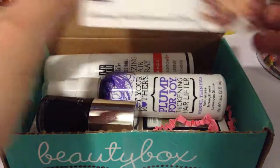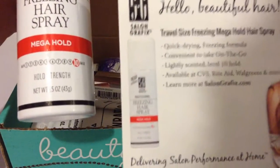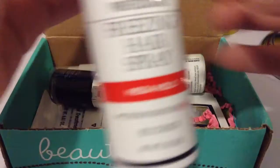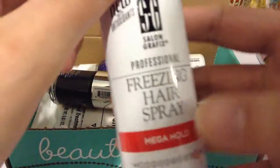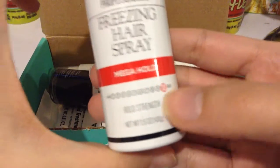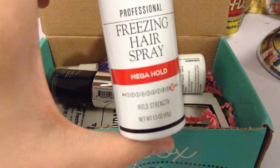So first we have a travel size freezing mega hold hairspray. The card says it's a quick drying freezing formula, convenient to take on the go, lightly scented, level 10 hold. It says now with antioxidants, vitamin A, B5, C, and E for healthy hair. Never sticky and humidity resistant. I like this — always looking for travel size products. This is the 10 Max hairspray and it's worth $6.99.